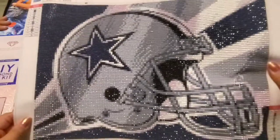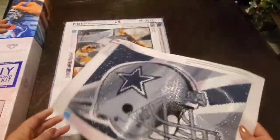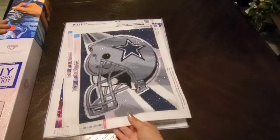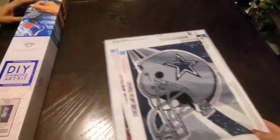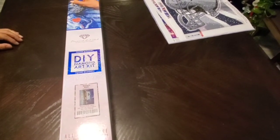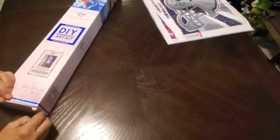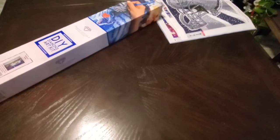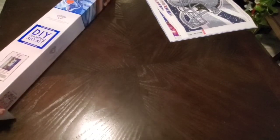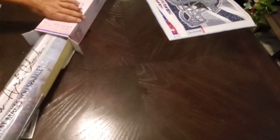Look how awesome it came out - so pretty! Look at that sparkle, it's just awesome. So now I got him a Diamond Art Club kit, so I'm going to have him unbox it. You guys saw the unboxing I did on this one, but this is his first time doing it, so let's see what he thinks. Pretty excited? I'm excited - it's big!